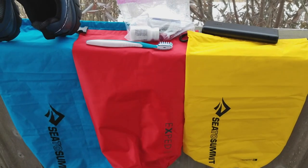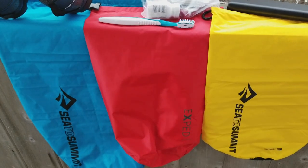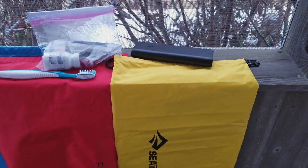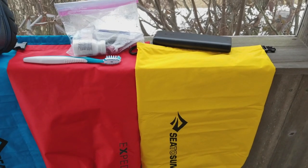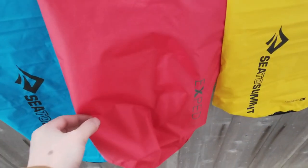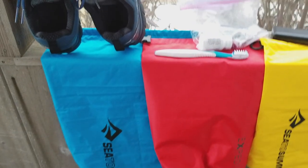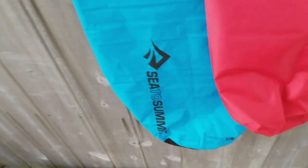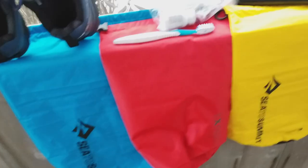Moving on, these are my dry bags. I'll probably be using the Sea to Summit 8-liter bag as an accessory bag for all my small items — phone, medication, phone charger, electronics, anything small going in there. This other bag was actually gifted to me — I never heard of that brand — but that's going to be my clothing bag where all my clothes will go. And then the Sea to Summit 20-liter bag will probably be our food bag.